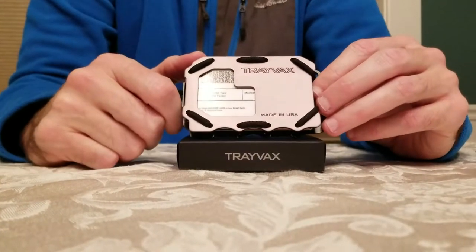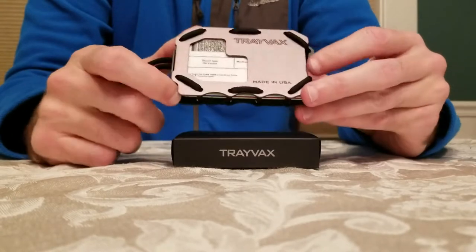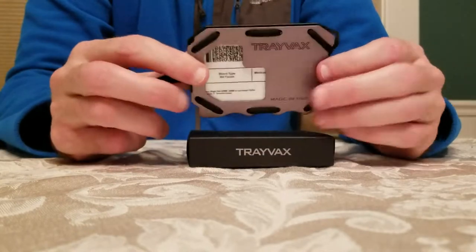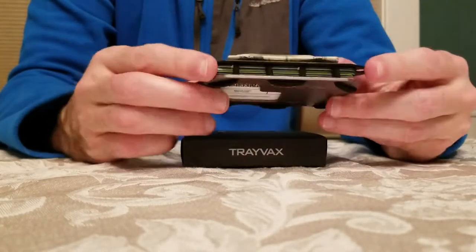Here's a brand new Trayvacs OG 2.0 wallet I received from their Kickstarter campaign. It just came out and I don't think it's on their website yet. It's a nice wallet that has two metal plates to sandwich your credit cards in between.